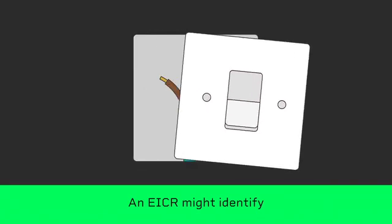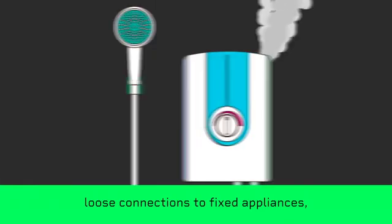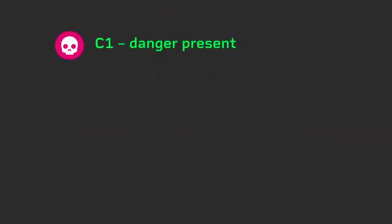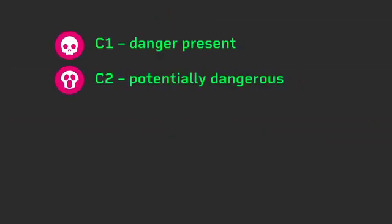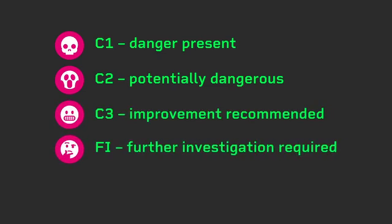An EICR might identify missing earth wires, cracked plug sockets, loose connections to fixed appliances and many other faults. Faults will be classified: C1 – Danger Present, C2 – Potentially Dangerous, C3 – Improvement Recommended, or FI – Further Investigation Required.